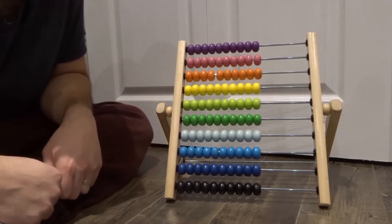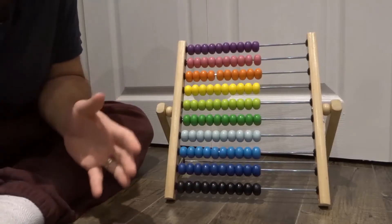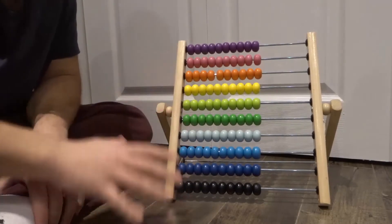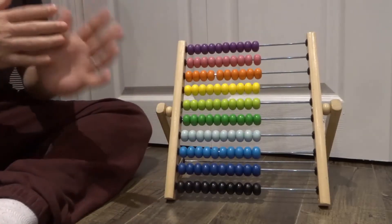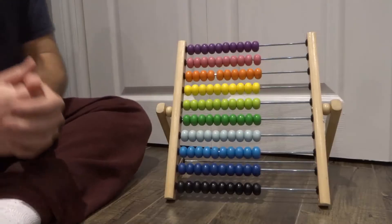Hey everybody! I'm here today to show you how to use an abacus. In this video tutorial, I'll be going over the basics of properly using an abacus, and this will be a full tutorial because I'll be showing you how to add, subtract, divide, and multiply. Let's get right into the video.